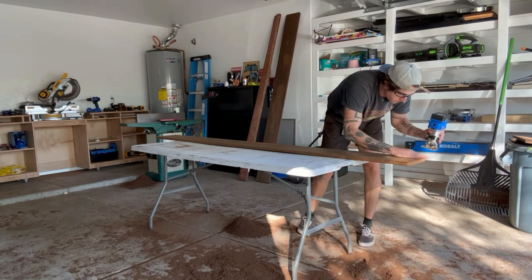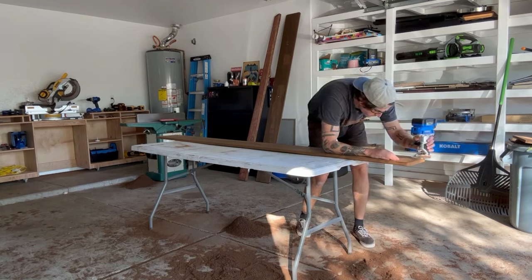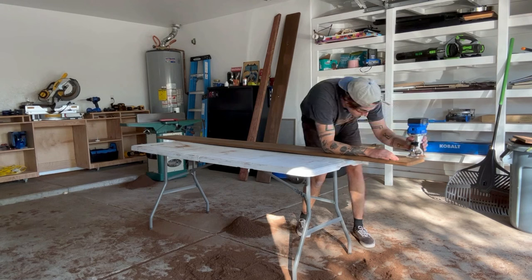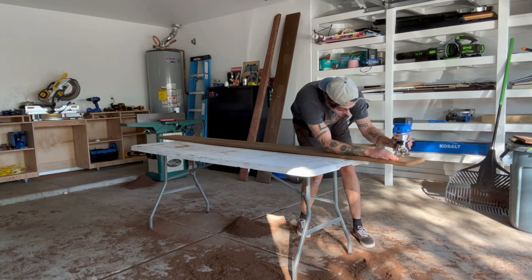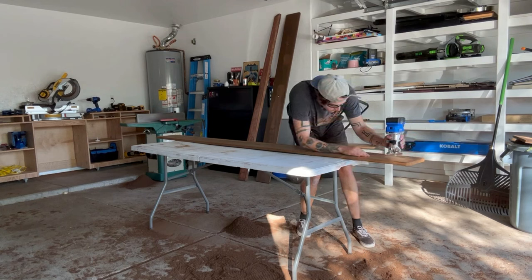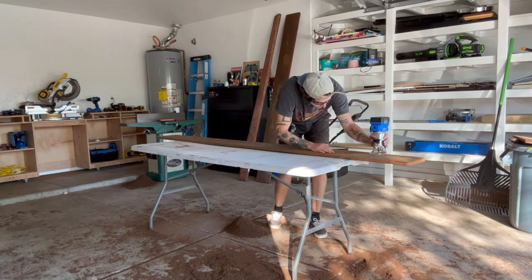Now that I have all four corners rounded out, I can go through the entire board with my router. I equipped a round-over bit and went ahead — this part took a while since it's an 8-foot long board — and I rounded over every edge that the board has.